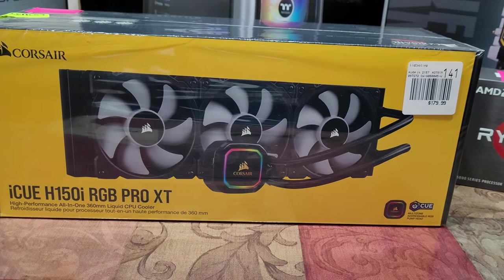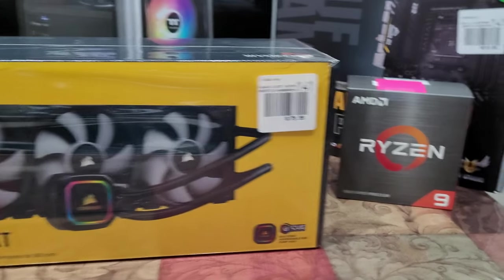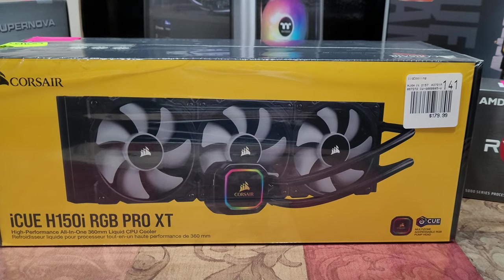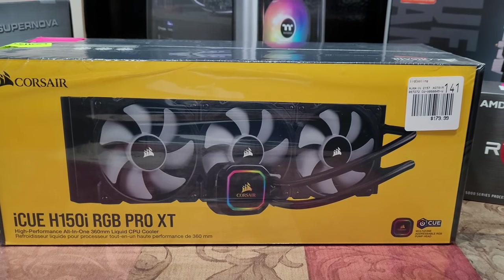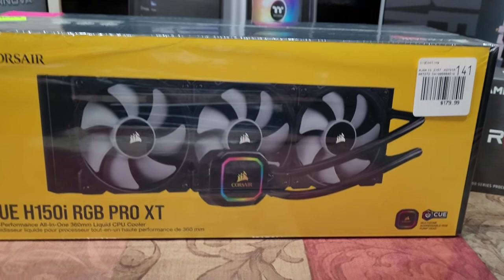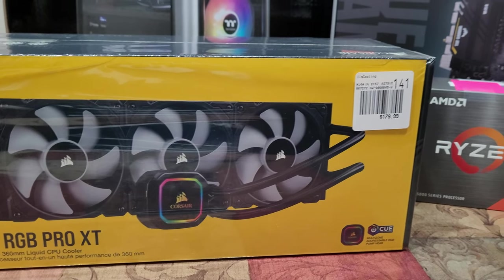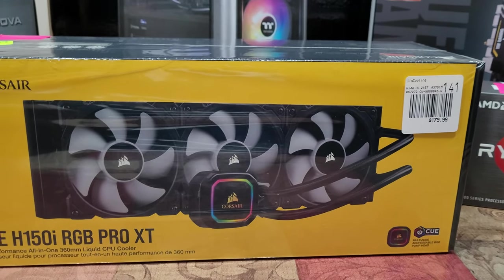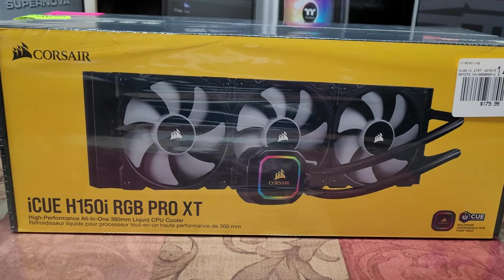To cool that piece I decided to go with a water cooled solution. I really wanted the Kraken, which was $300, but this one was on sale for $179, so I went with this one.